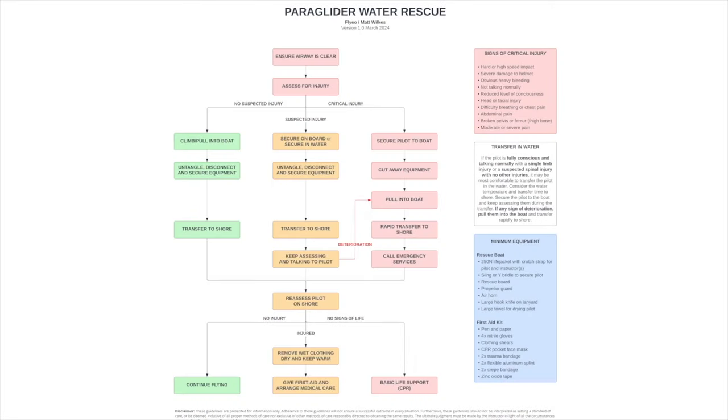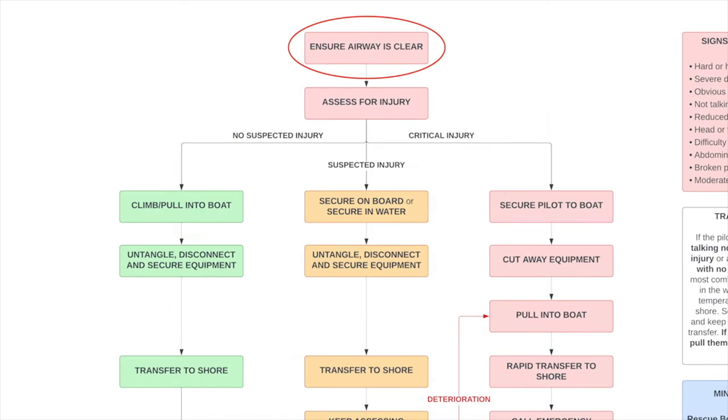Where does first aid fit into all this? You've got the rescue component and then you also have to adapt standard first aid practices to this particular environment. To help with that we've put together a first aid flow that fits in with the rescue techniques you've seen. We'll go through each section and explain our reasoning. The flow is also available in French — there's a download link in the notes. The first step is to ensure the airway is clear: when somebody lands in cold water their first instinct is to take a big gasp, and if their mouth or nose is under the water they can inhale a lot of water.